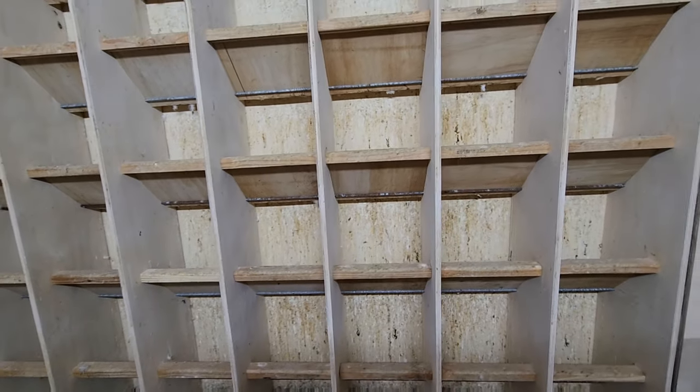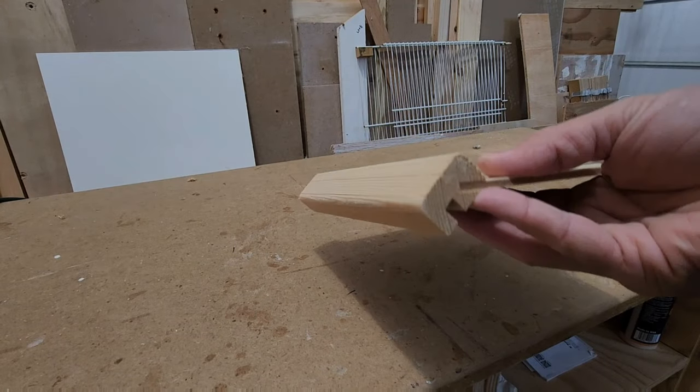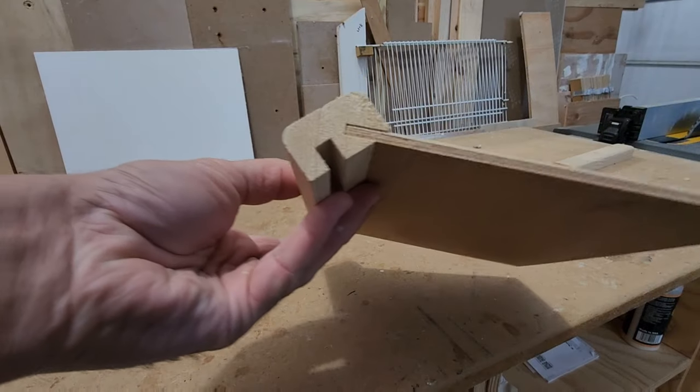Vamos a empezar el video. Let's start the video. The first part that we have to do is the perches, the actual perches.